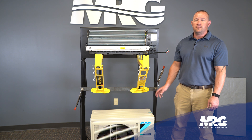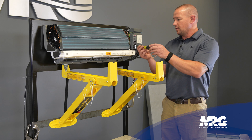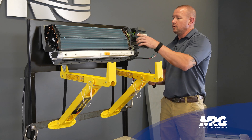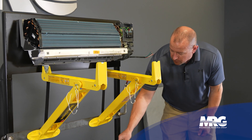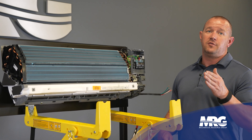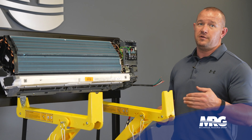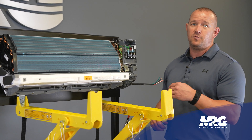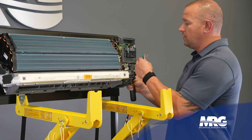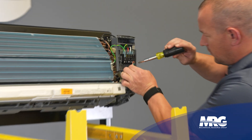We've wired the outdoor unit — now we're going to come in and wire the indoor unit. One thing to note: on the condensing unit the terminals go left to right — one, two, three, then ground. But on the indoor unit it starts right to left — one, two, three, ground. If you're not paying attention and hook your wires up the same left-to-right way, they're going to be backwards and you're going to fry your board. So just make sure terminal one is still red, and land it accordingly.